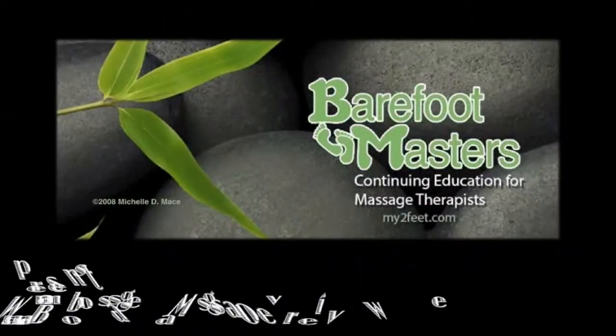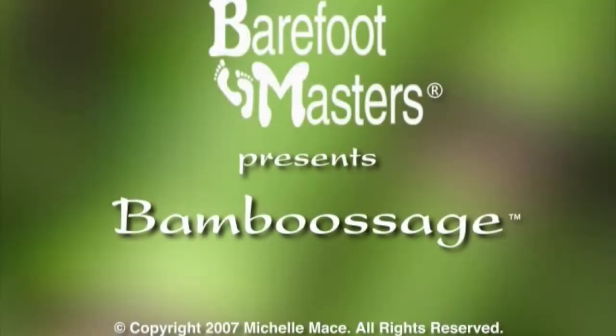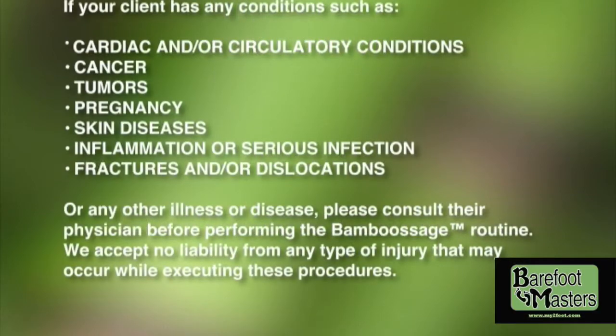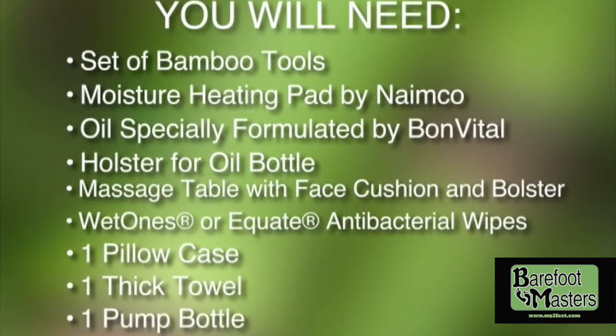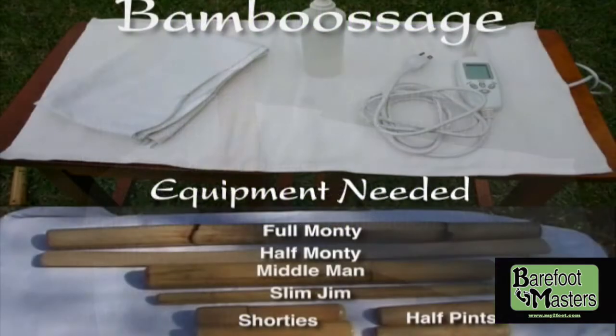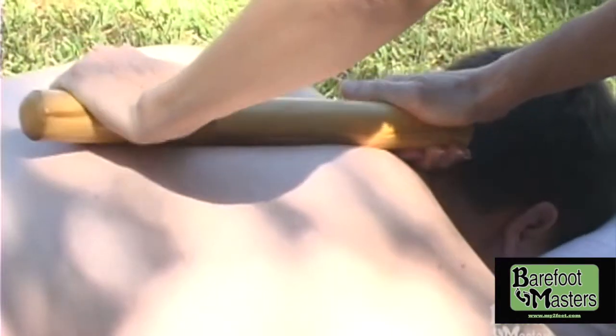Welcome to Barefoot Masters Warm Bamboo Sosh Course Overview. This is a 16 CEU NCBT&B approved course that covers contraindications, history, supplies you will need, set up, then moves right into the techniques. The course concludes with a true, false and multiple choice quiz.